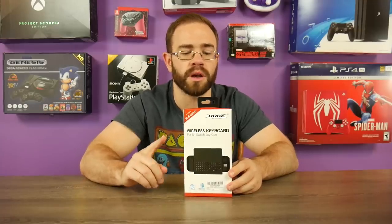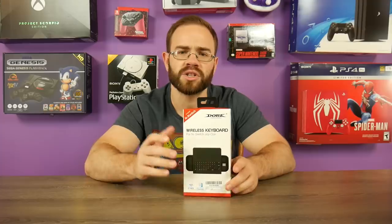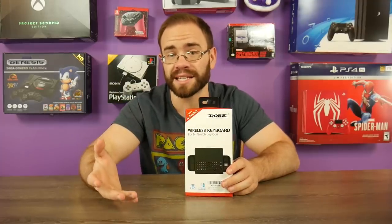That's the Dobe Wireless Joy-Con keyboard — it will actually hook up to your Joy-Con controllers and give you essentially what reminds me of a chat pad, which is actually what I was asking for in that video — similar to what we see with the Xbox 360 or the Xbox One controller. So that's what we're going to do here: open it up, unbox it, and since it's wireless, we'll also unscrew it and check out the inside.